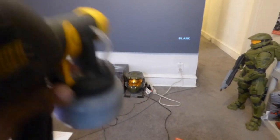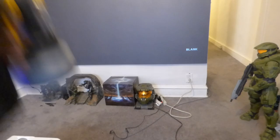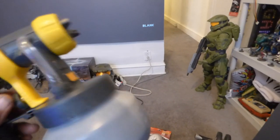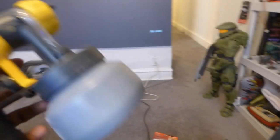You want to stand about a foot away from the screen, and you want to use a back-and-forth swinging motion, or you can do up-and-down. It doesn't make a difference — it's all going to come out the same. Very easy to use.